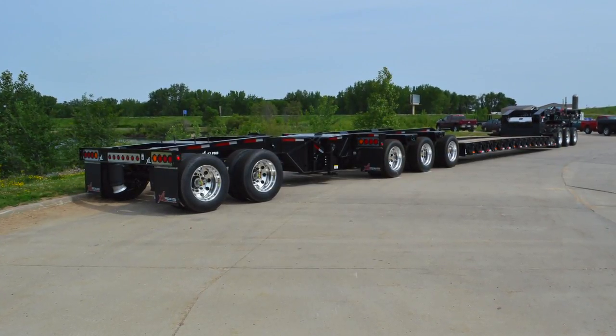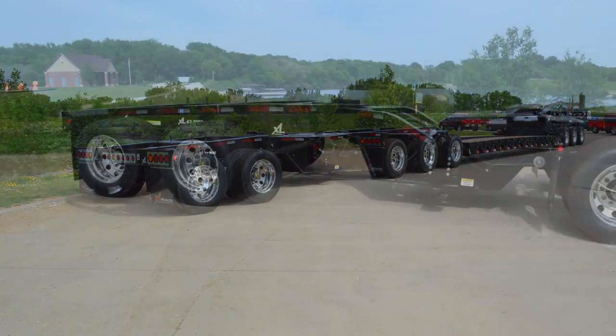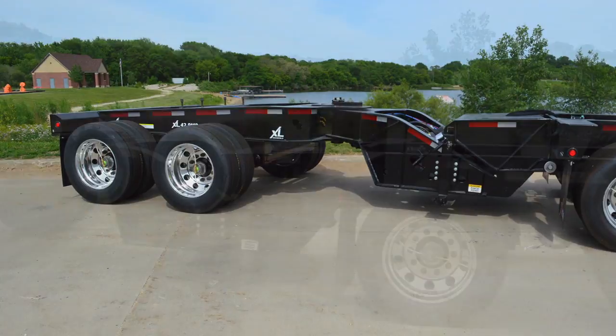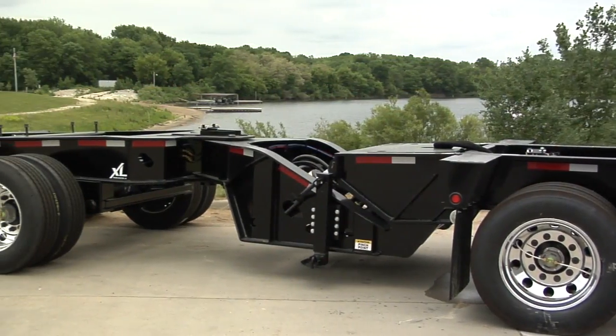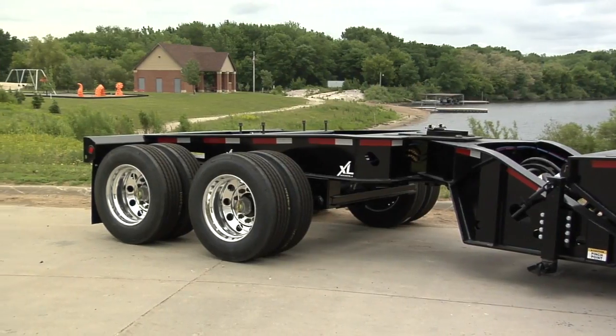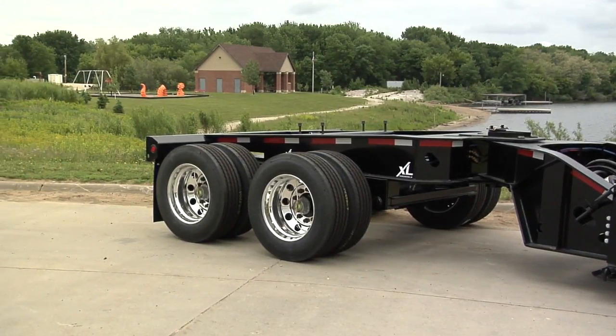XL's Power Booster adds versatility to multi-axle hauling systems. This premier option is able to scale an adjustable amount of weight from the rear of the trailer to the axles on the end of the booster. Power Booster models are available with one, two, or three axles.